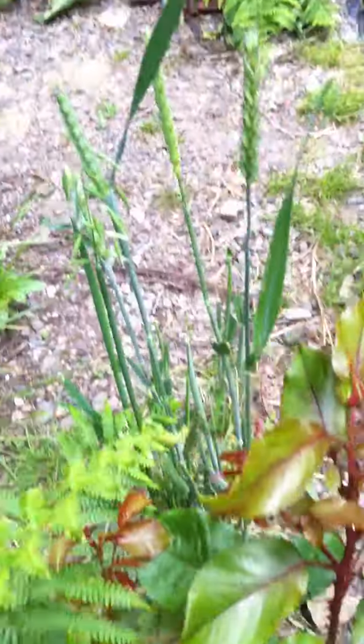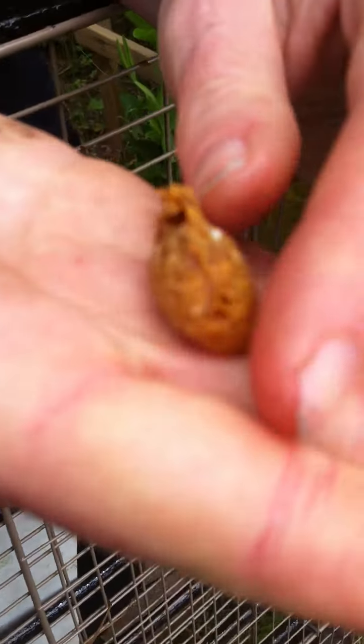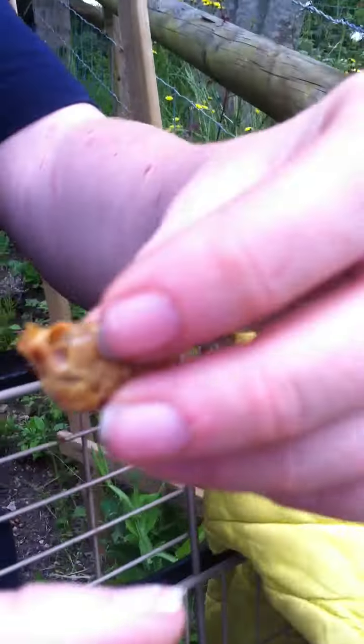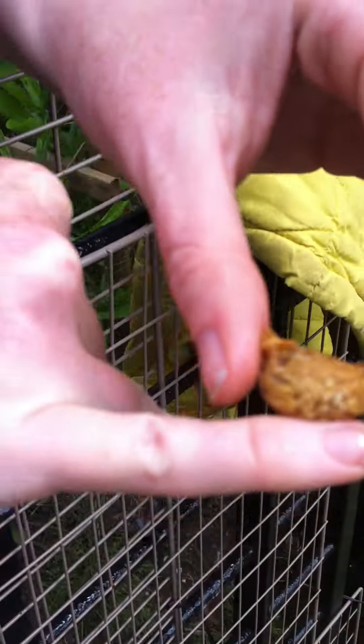All I've done is taken queen cells out, and queen cells look like peanuts. Now the ones I've had to remove are the smallest. Can you put your little finger against it for scale? So this one is a very small queen cell — it's only as big as her knuckle.